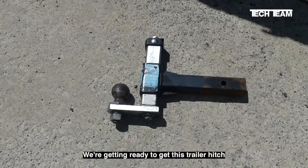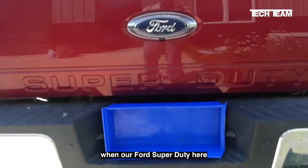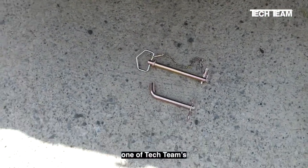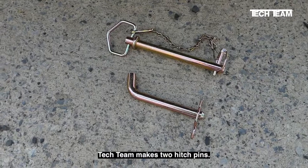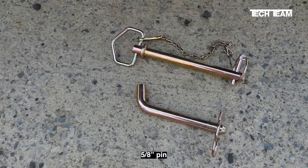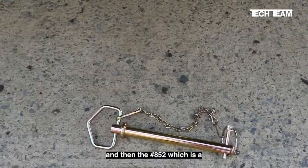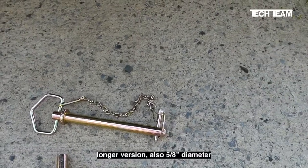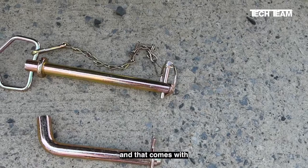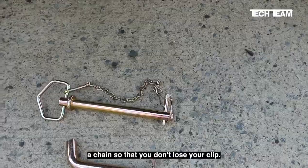We're getting ready to hook up this trailer hitch to the receiver on our Ford Super Duty, and we're going to use one of Tech Team's hitch pins. Tech Team makes two hitch pins: the number 851, which is a simple 5/8 pin with a hairpin, and the number 852, which is a longer version, also 5/8 inch diameter, and that comes with a locking PTO clip and a chain so that you don't lose your clip.